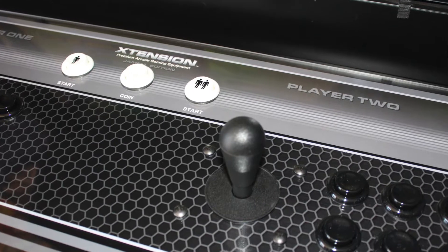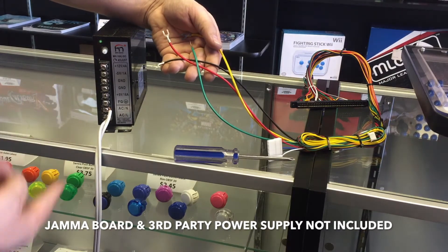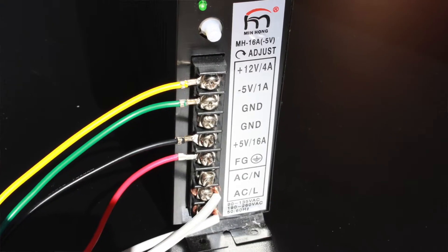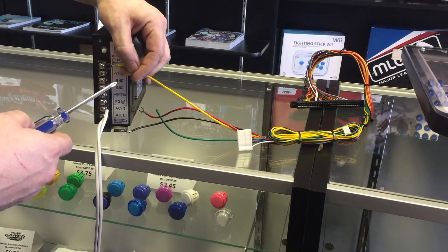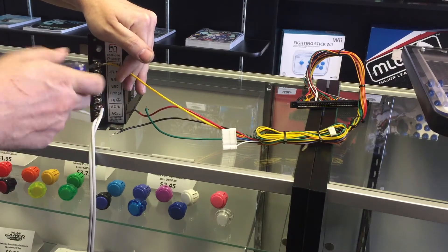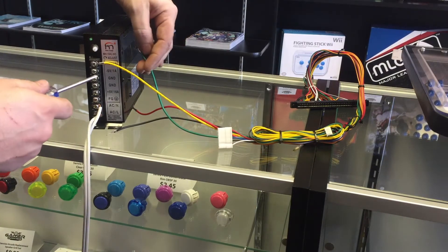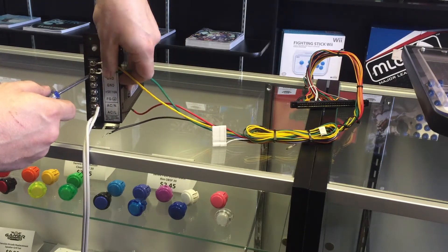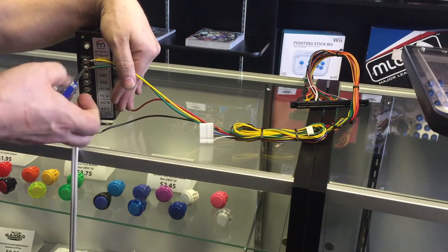With your JAMA controller, once you've connected your third-party power supply AC cable, you will want to take the four existing power connections and connect them to your power supply. Starting with the yellow wire, connect it to the plus 12 volt, 4 amp section. Make sure you have a solid connection, insert and tighten. Then take the green wire and connect that to the minus volt, 1 amp section, insert and proceed to tighten.